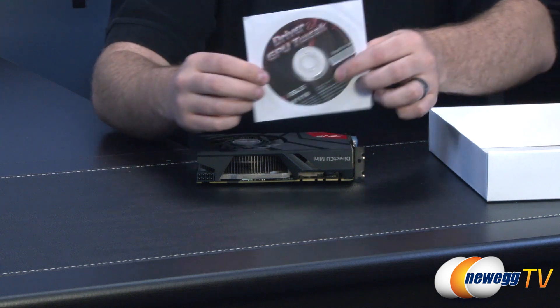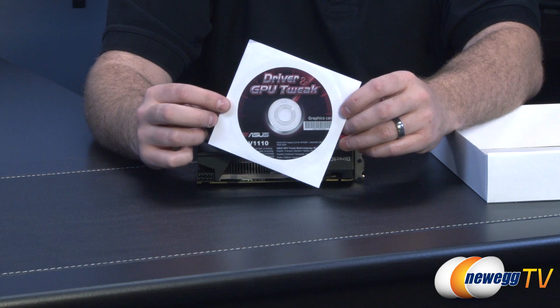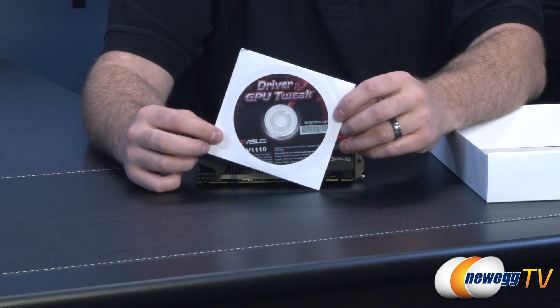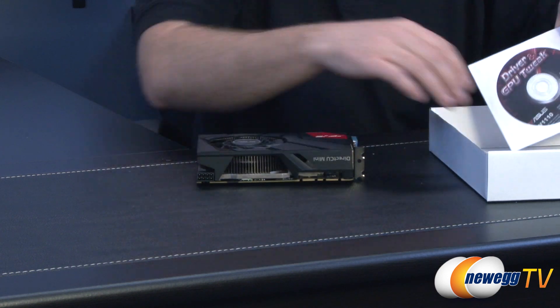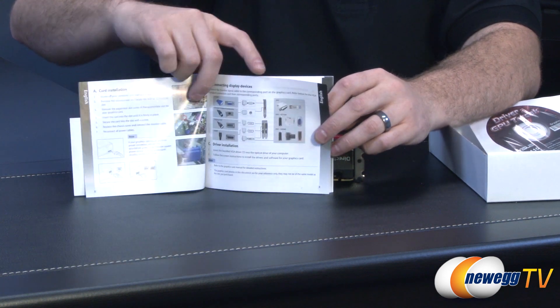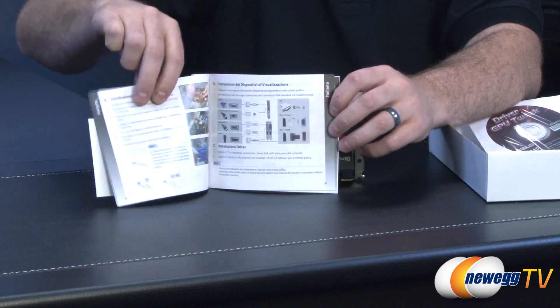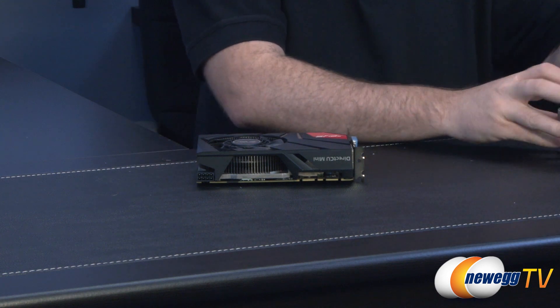Apart from that we have a disk with your drivers and GPU Tweak software. It's always best to download the latest graphics drivers for the video card. The latest GPU Tweak software will be available from the Asus website and is a fantastic way to overclock your card as well as monitor its performance. You also get an Asus graphics card speed setup guide for installing and connecting a graphics card in your case. You can also reference the how-to-build-a-computer series on Newegg TV for more information.